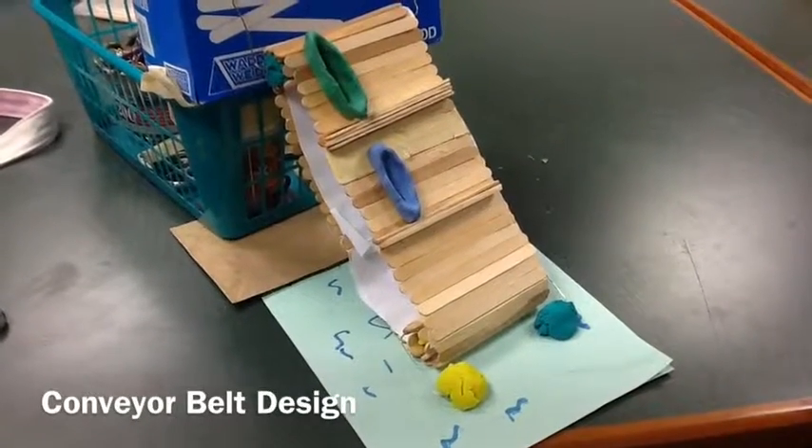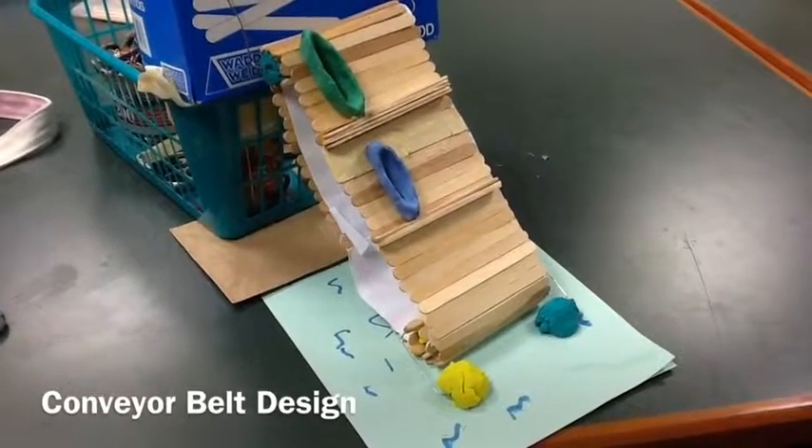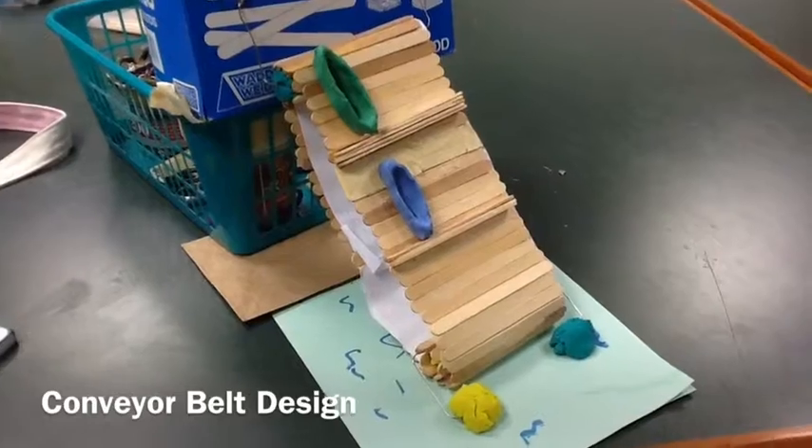This design incorporates a conveyor belt, which can lift and pull kayakers out of the water and can put them in the water, already in their kayaks. The conveyor belt is operated through the use of a crank powered by a volunteer.